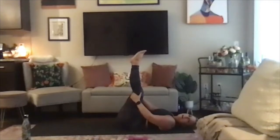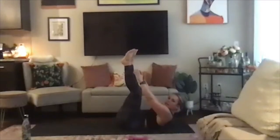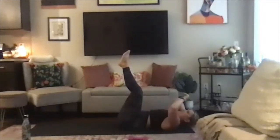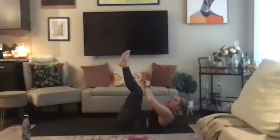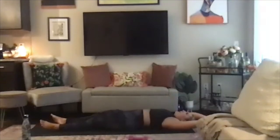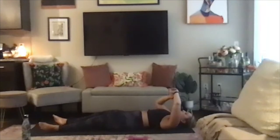Legs are up the wall — last core set, reaching for those toes, we lift. Keep going, exhale. Give me ten, nine, eight, seven, six, five, four, three, two, one. Coming down, long body stretch. Take an inhale, and open mouth exhale, let it go.